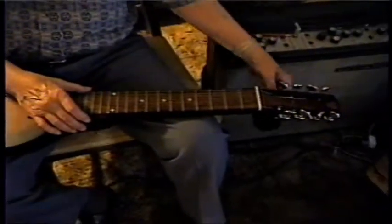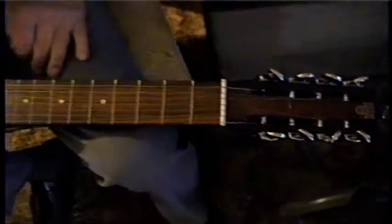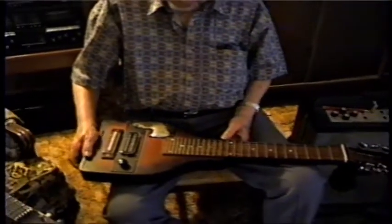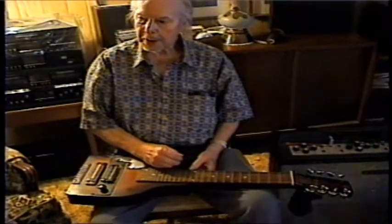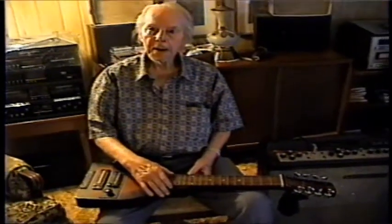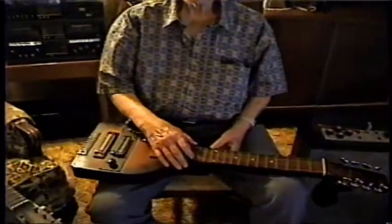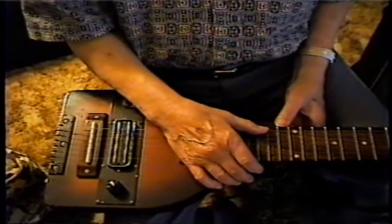All right, now let me see that little headstock there. I can see the Dobro signature — or logo — on it. Tell me about this one. Well, I bought this about 40 years ago and I played it. Did you buy it brand new or was it used? Brand new. So it was built sometime in the 60s, I guess. And I paid a hundred dollars for this one and a hundred dollars for the keys.